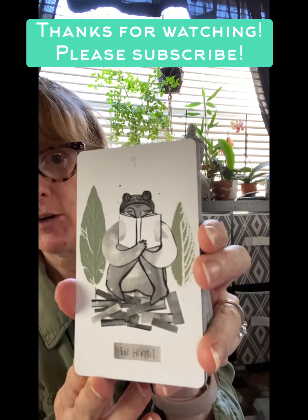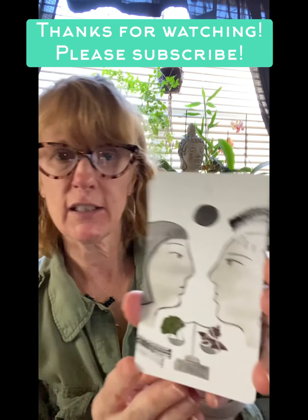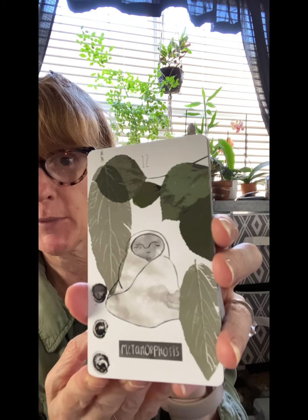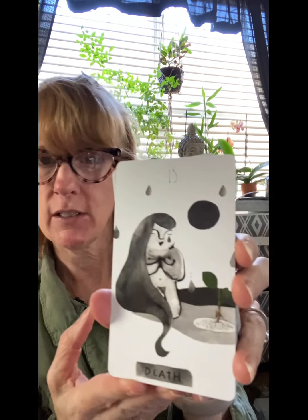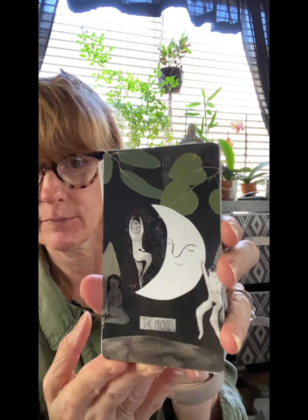The Hermit. The Wheel. I just really like the artwork — it's simplistic and yet it takes you to a place where you can understand what the figure is feeling. Justice. Metamorphosis — which is Death. Temperance. The Devil. I had somebody comment on one of my posts that this seems like a very gentle deck, and I would agree. The Star. The Moon. The Sun. I like how there are different body shapes in this deck. Judgment. The World.